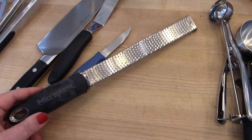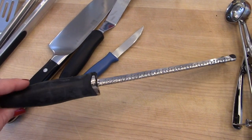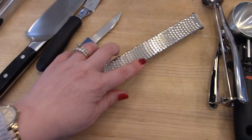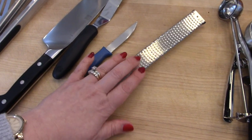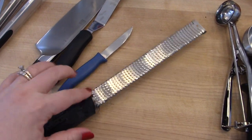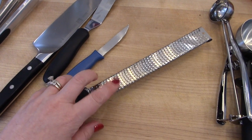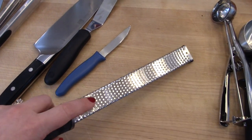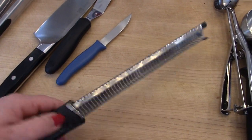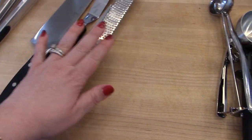Another thing I use semi-frequently is a microplane grater. I got this many years ago to grate citrus zest — it has a really fine rasp on it. I've probably had this for ten to twelve years and it's lasted the whole time. I use this for lemon, lime, or orange zest. I also use it if I buy a block of Parmesan cheese — I like to shred it with this because it makes the shreds really fine and they melt very quickly.